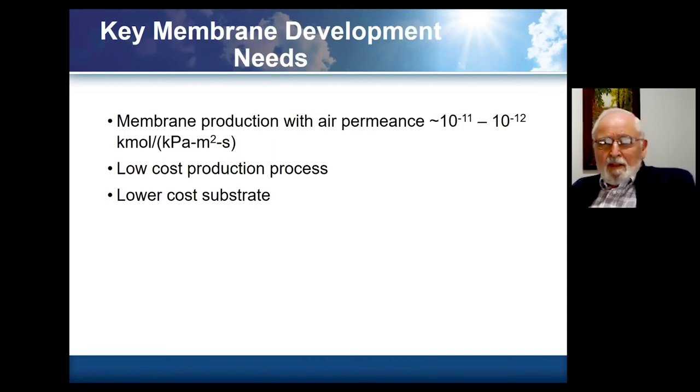Fundamentally, in terms of development needs, if one could get membrane production with air permeance on the order of 10⁻¹¹ to 10⁻¹² mole per pascal per square meter per second, that would be a major advance. Low cost, large scale production is certainly needed. At this point with the zeolite membrane, the mechanical substrate is a porous nickel substrate, and the cost ultimately just in terms of nickel is on the order of $50 per ton of dehumidification capacity — that is a significant element. A lower cost substrate could be found eventually.